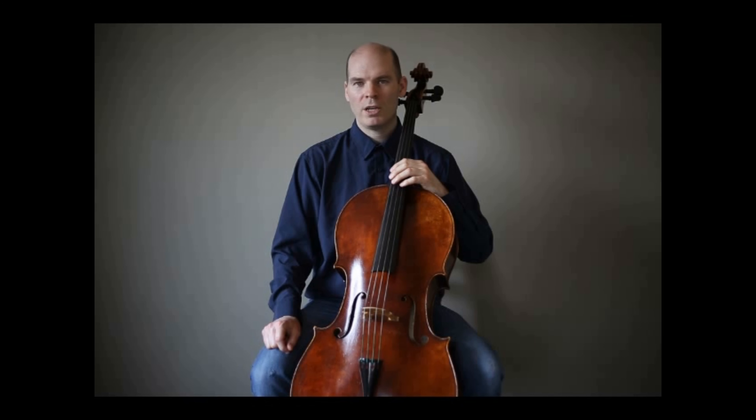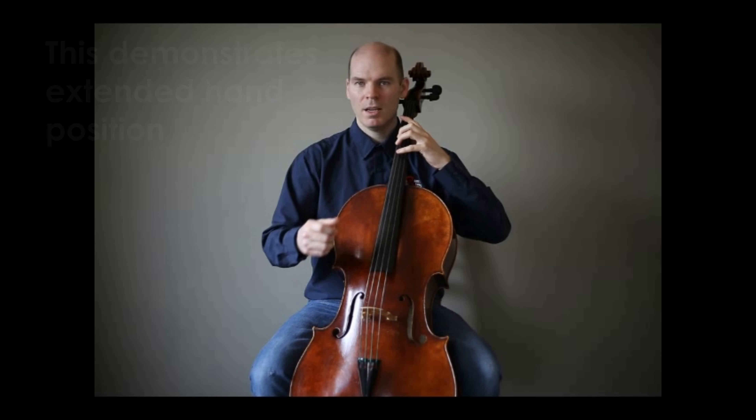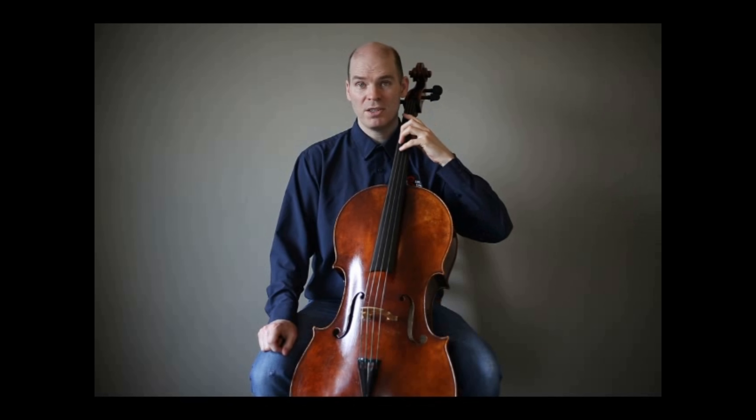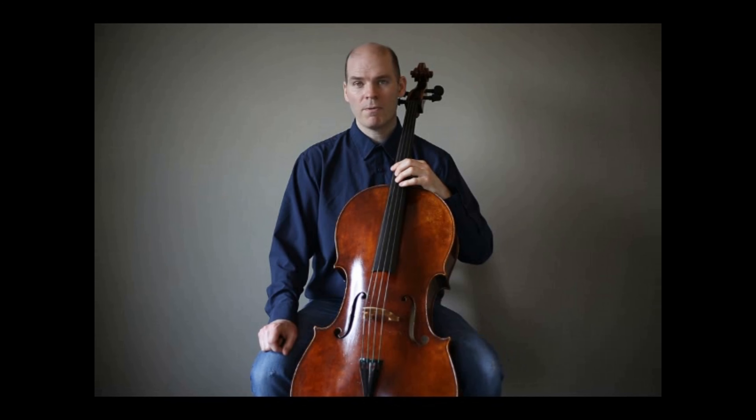With a student who already knows how to play, it's a little bit easier. Typically what I'll have them do is play a D major scale. The reason I do that is because it's an extended hand position in first position, which is about as big as you're ever going to need to be for the cello. So if they can do that with no discomfort and definitely no pain, then I'm usually not too worried about them using the larger size cello.